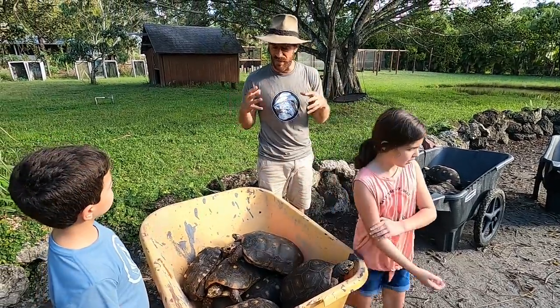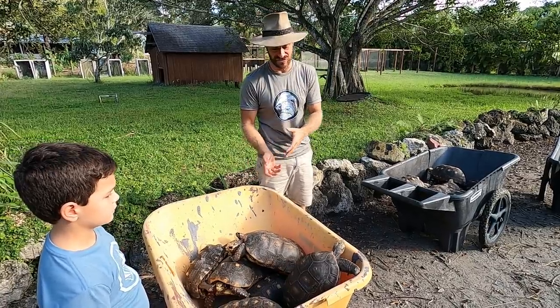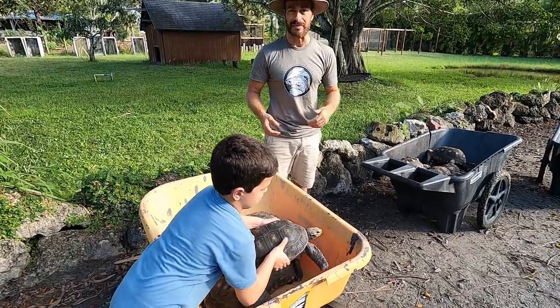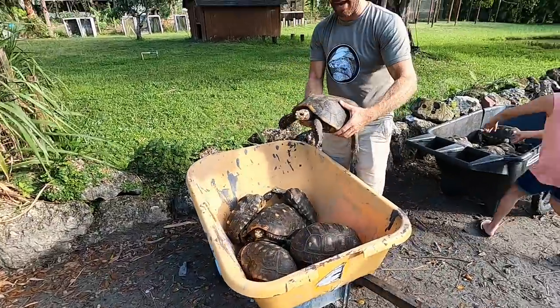That's a lot of females, but the cool thing about this group is that there's not a lot of fighting or combat between the males — another reason I really like this species. You can keep them in a group situation and don't have to worry so much about that. What do you say we start letting them out?